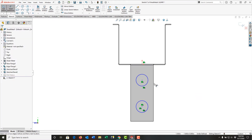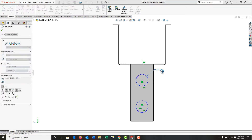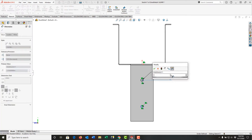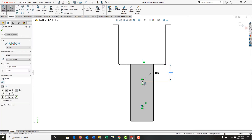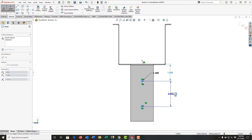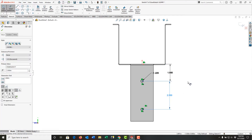Then I'll fully define them with dimensions. Their diameter will be 0.225. The top one will be an inch and a half down, and then there'll be two and a half inch spacing between the holes. So my sketch is fully defined.